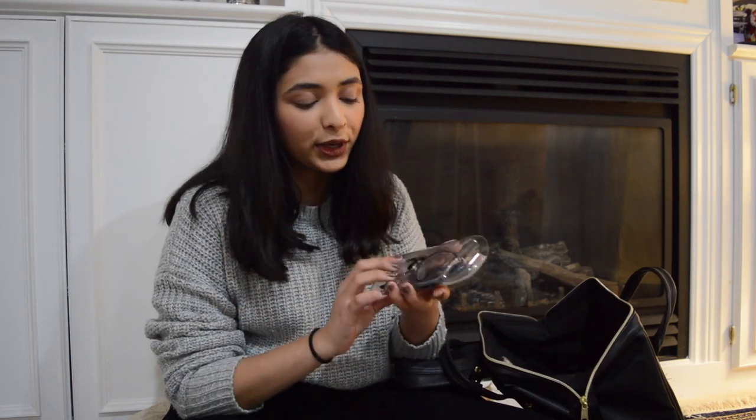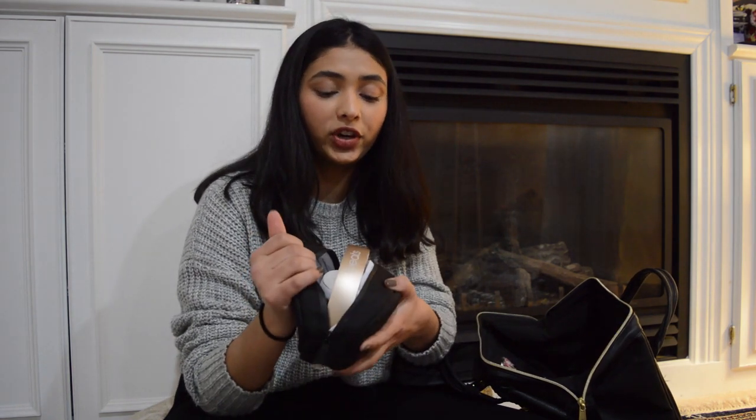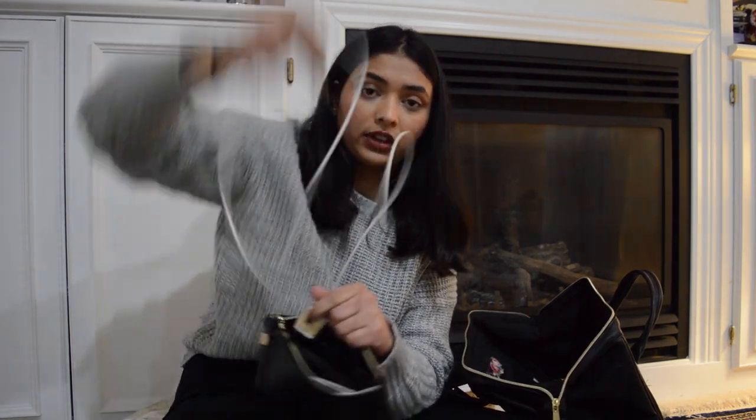I have my glasses in a Desi Perkins for Quay Australia case that I got for free at Nordstrom. I also carry my Beats Solo Wireless 3 headphones — they're gold — because when it's cold they're really nice. I like to keep both my earphones and headphones with me. I keep all my extra wires in a pouch from Victoria's Secret.